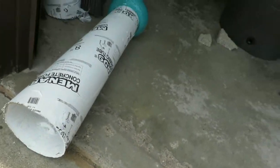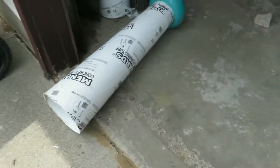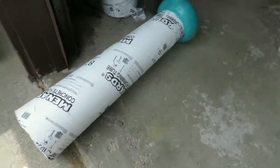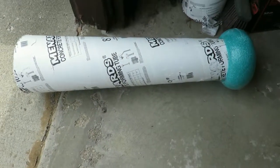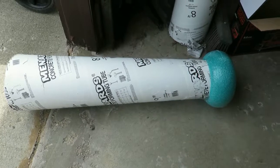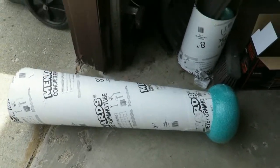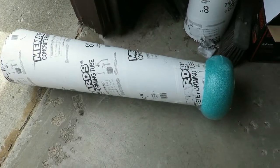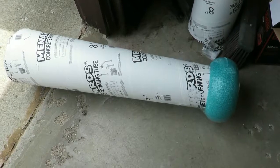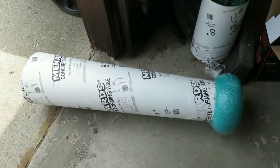Then I've just got to get a bowl and stick it on the back so it looks like the closure of a cannon, then monster mud the whole thing, dry lock, and paint. It's getting there — a little bit slower than I thought and not quite looking the way I wanted, but I'm happy with it so far.